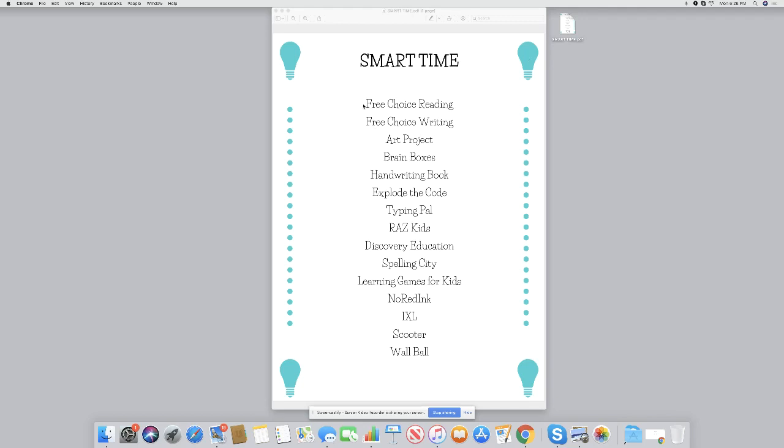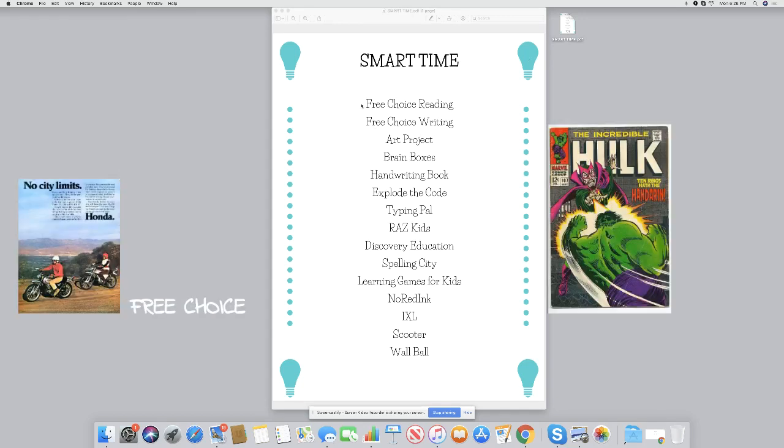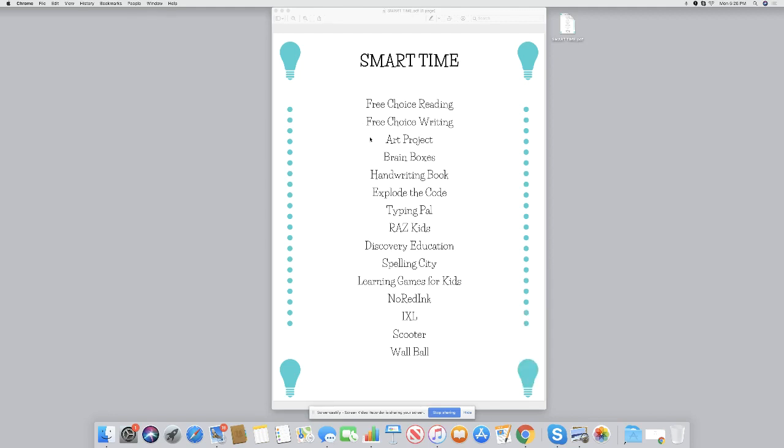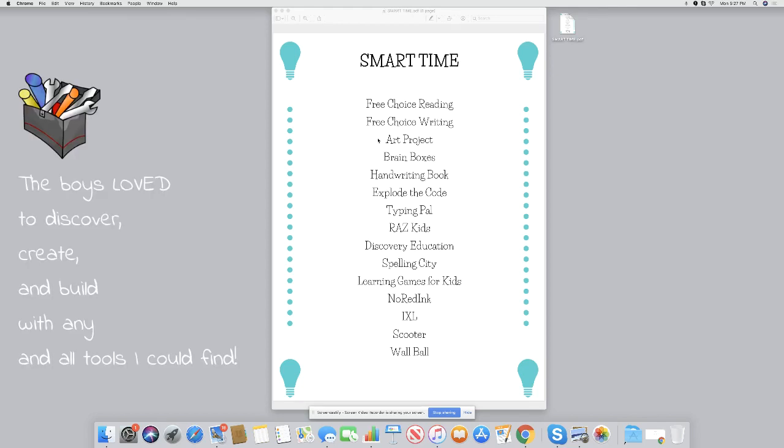Things on the list included free choice reading — that didn't have to be a book I chose; it could be a comic book, a motorcycle magazine, or a book they were reading for fun. Free choice writing could be a journal where they could write whatever they wanted, or create a word game or puzzle. Any kind of art project was also on there. We had a station with boxes, which leads to the second item: Brain Boxes.